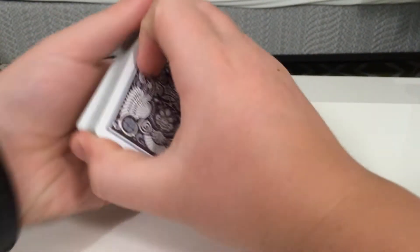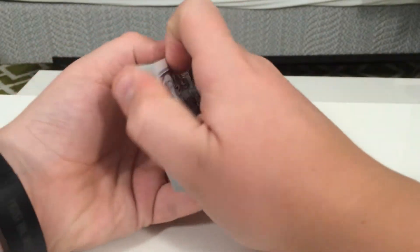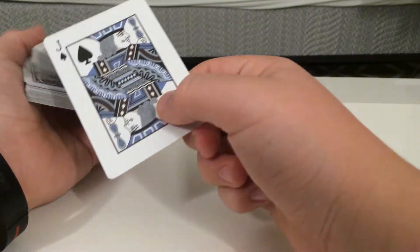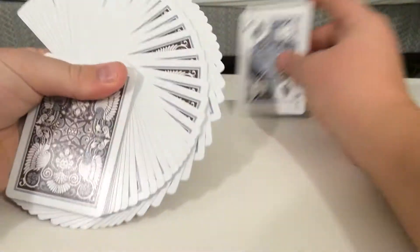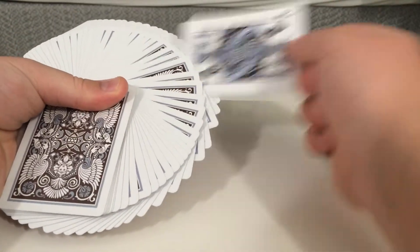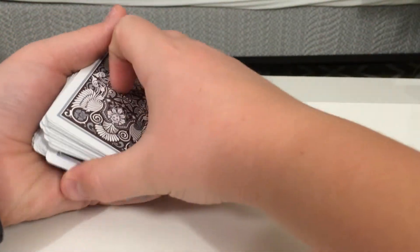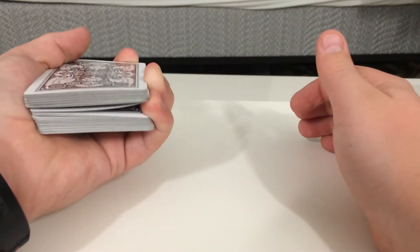Hey guys, what's up. I'm going to be doing another quick tutorial on something called a pinky break. A pinky break — say this is a spectator's card, I'm going to leave it face up right here. They can put it in wherever they want. You push it in, close the deck, square the cards up, and you have a pinky break.